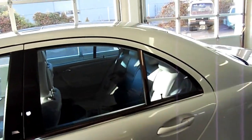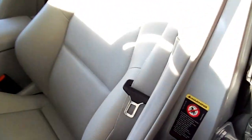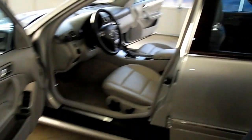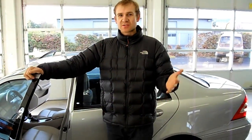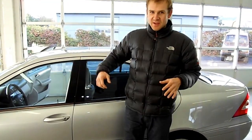We just serviced the car and provide full service. We hope that any car you buy from us, you'll bring it back for maintenance and routine service — we can do almost everything for you here. If you have any more questions, please call us, email us, and look at the additional pictures of the car. Thank you for watching.